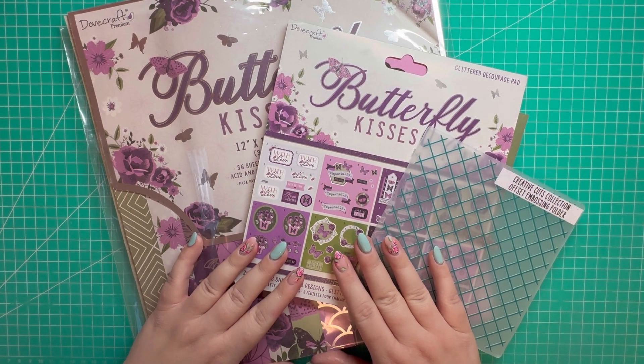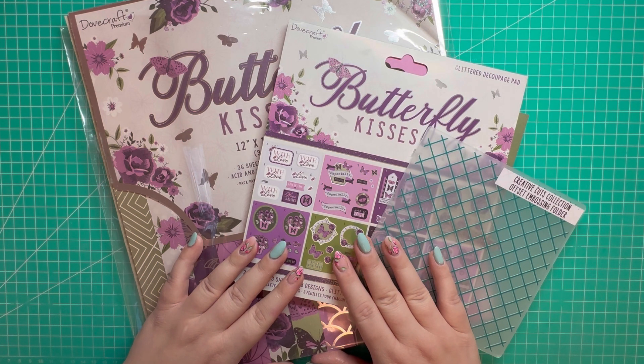Hi everyone, Jeremy here. Thanks for watching. This video kicks off the start of my Mother's Day series, where I'll be sharing a variety of projects including cards and 3D makes. Some will require specialty dies, others you can just use your scoreboard and a trimmer.